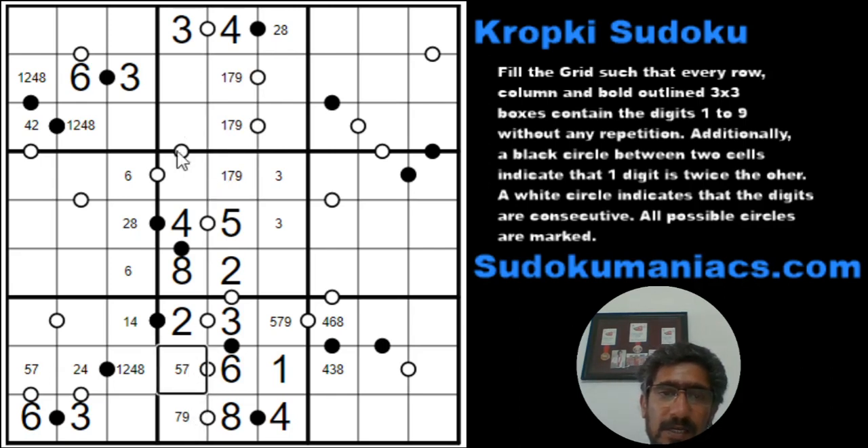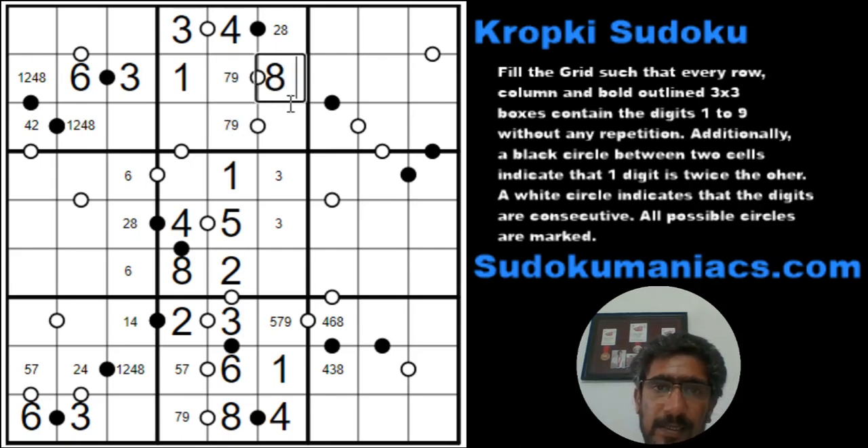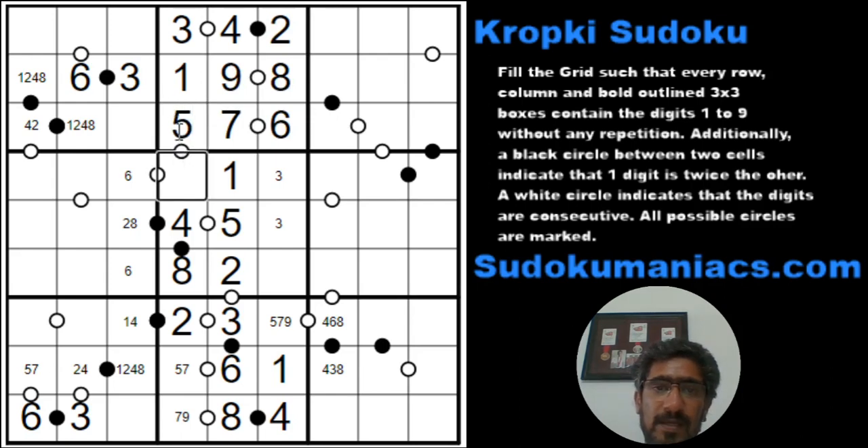This is 5, 7, 9. I can't have a 1 as part of this white dot because a 2 is already available. So this is a 1, which makes this a pair of 7 and 9, and I have a 1 here. Because a 9 with a white dot will always require an 8, and if the 8 is being paired with a 9, then 7 would require a 6 to be paired with it — but I can't have a 7 here because a 6 is already there. So this would be a 9, this would be an 8. The consecutive to 5 would be a 6 because I already have a 4. So this becomes a 6, and this would become a 5 and a 7.